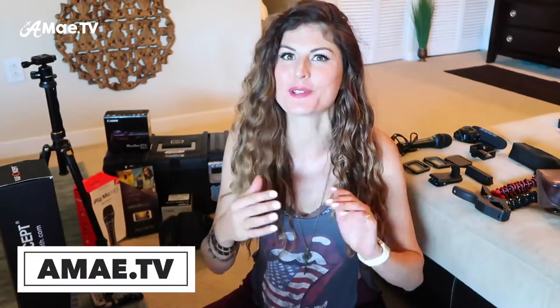I am so glad you've tuned in to talk travel video gear with me. Everything I mention will be linked in the video description below and on amay.tv. And of course, if you use my links, you'll help to support my channel so I can buy more gear and do more gear review videos for you.